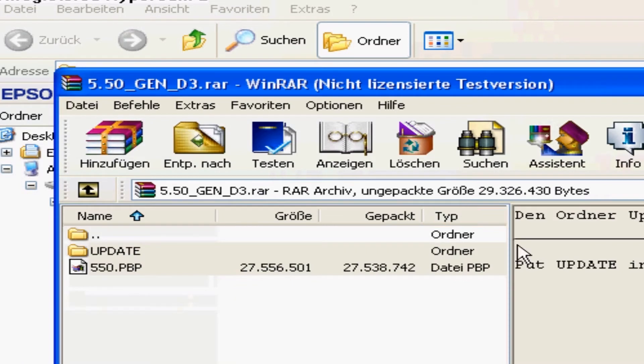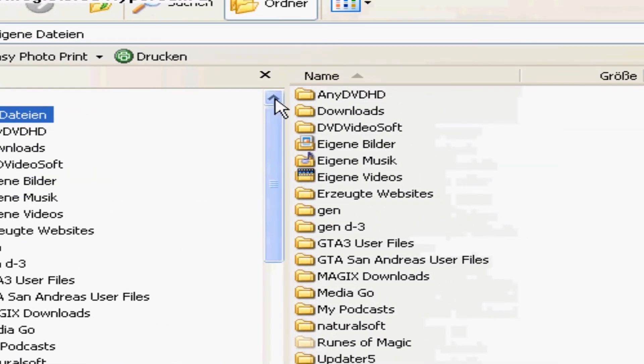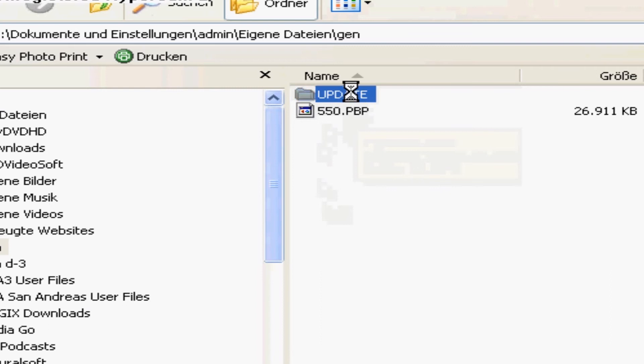When you have downloaded the files, open your extraction program and extract it to your folder. After that you will see the files: 550.pdp and an update folder.